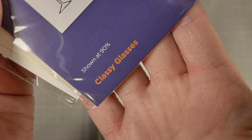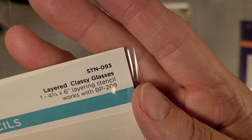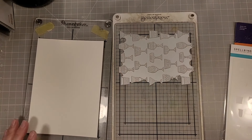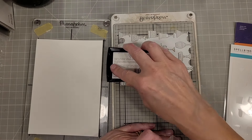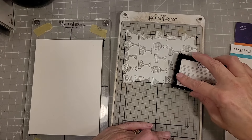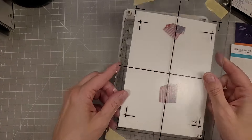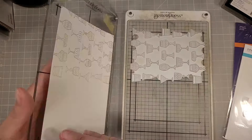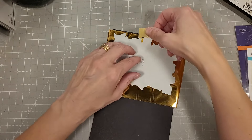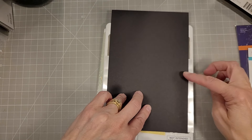Next we have a press plate called Classy Glasses, and there is a coordinating stencil to color in all of those glasses. Let's play with that Better Press plate first. I've laid the plate sideways on my Better Press platform and I'm going to ink it up with the Encore pigment ink pad in gold. Lots of inking there to make sure I get a good solid coverage, and you can see that turned out lovely. I do go back and do the other end of that piece of cardstock to create a full sheet of that design.